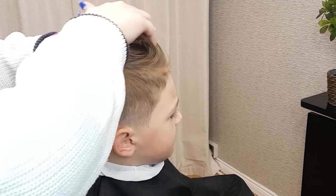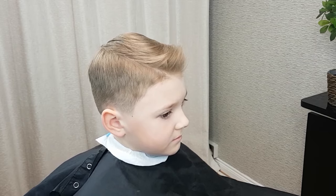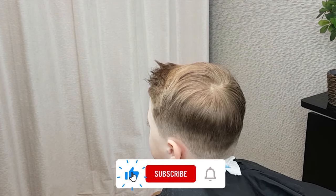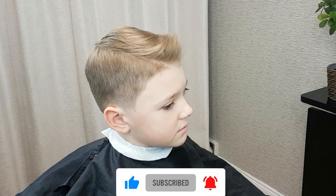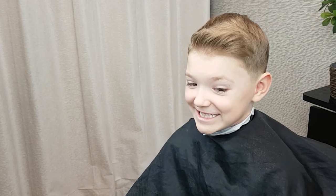Thank you so much for watching. I hope you enjoyed this haircut tutorial and maybe learned something new. Make sure to leave any questions in the comments below and give this video a big thumbs up if you found it helpful. Remember to subscribe and click the notifications bell to be notified when I post new content. Thanks for watching. Join us again for more tutorials.